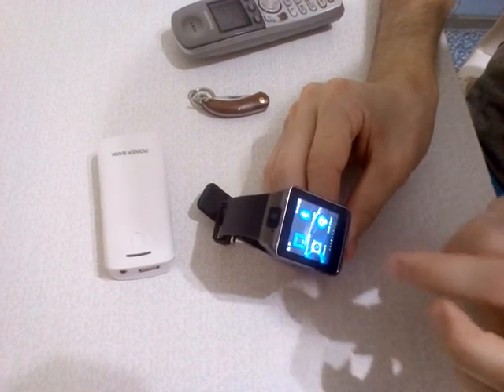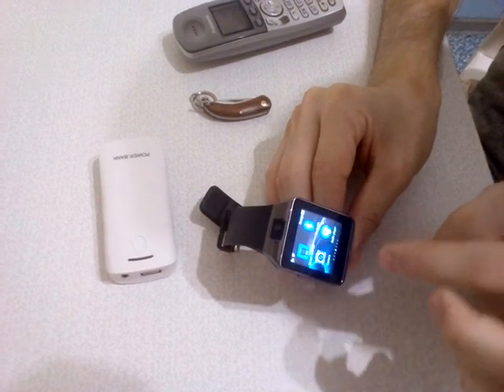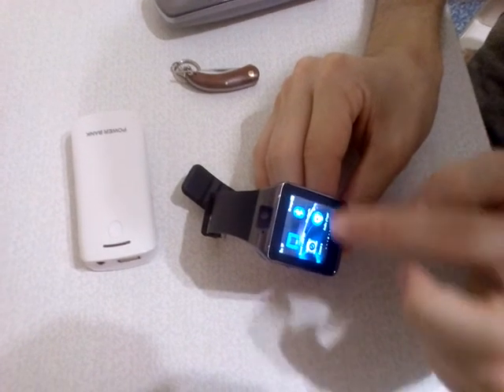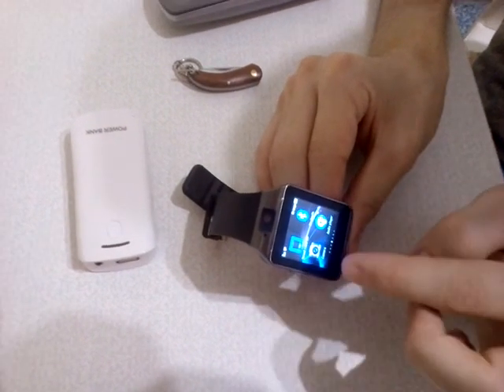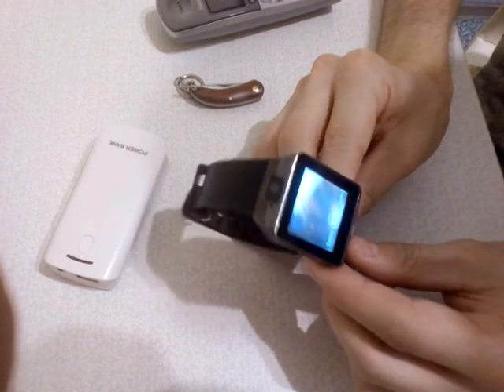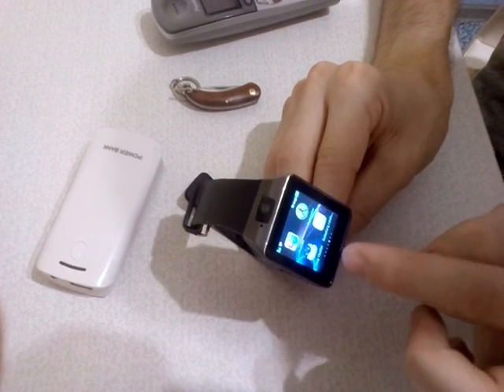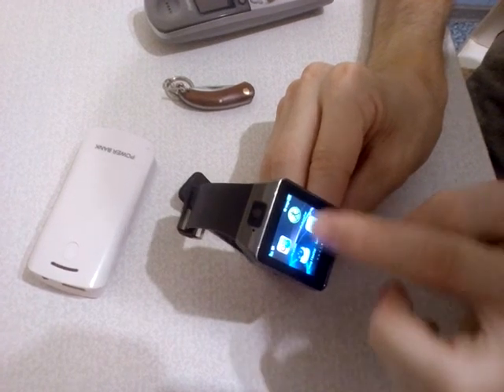This is the menu. You can see the sound recorder. If you put in a SIM card and memory card, you can use Bluetooth to connect to your smartwatch camera. Also you can see the audio player, sleep monitoring, and pedometer.